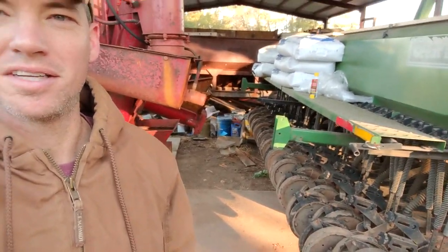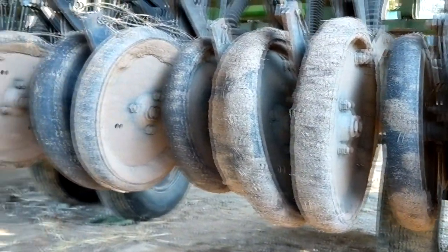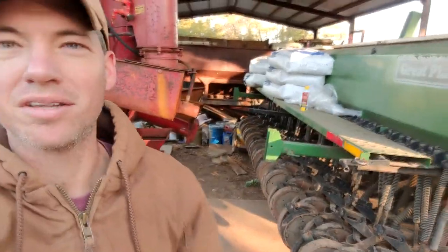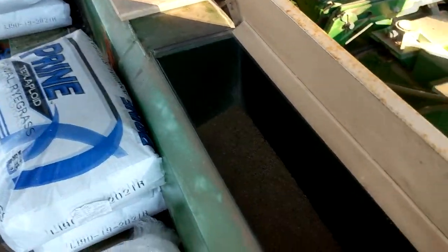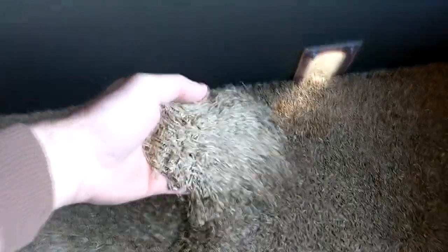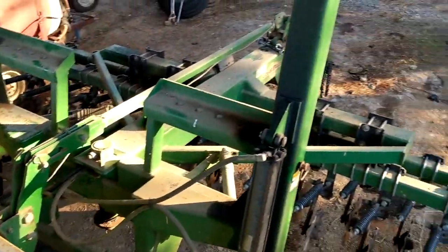It gets the seed in the ground and presses it down with those press wheels you see there. That's some of the rye grass on the deck there — that's what we sow, and it is excellent forage. That is a big player in our grass-fed beef operation, very important to giving us winter grass where we don't have to feed as much hay, and the cattle can gain weight on it really well.